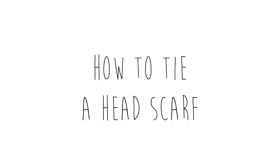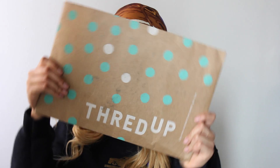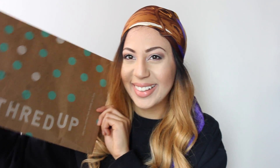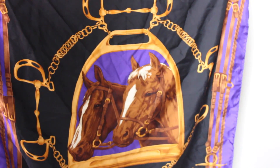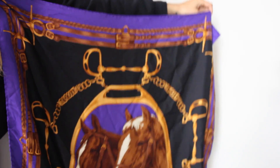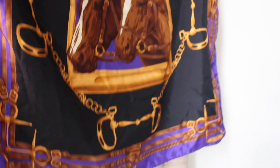Hi you guys, welcome back to my YouTube channel! Today I'm going to be sharing with you a few of my favorite ways to tie a headscarf. I've been looking for the perfect headscarf for a while and ended up finding this one on thredUP, which is an online consignment shop. I got this in their designer section at a fraction of the price — it's from Ralph Lauren. It's about a medium-sized square scarf, which is perfect for all of these looks. The inspiration definitely came from Rihanna, so I hope you guys enjoy!